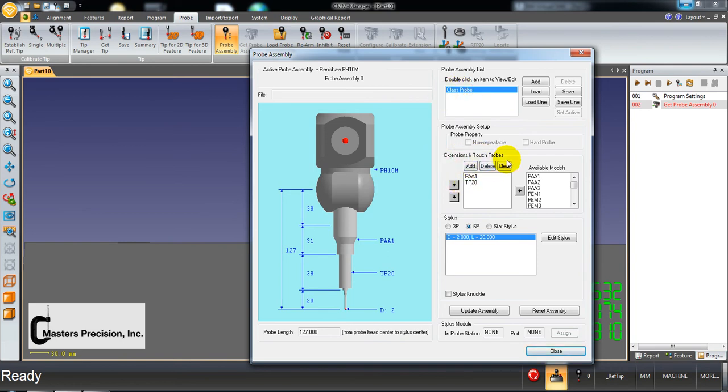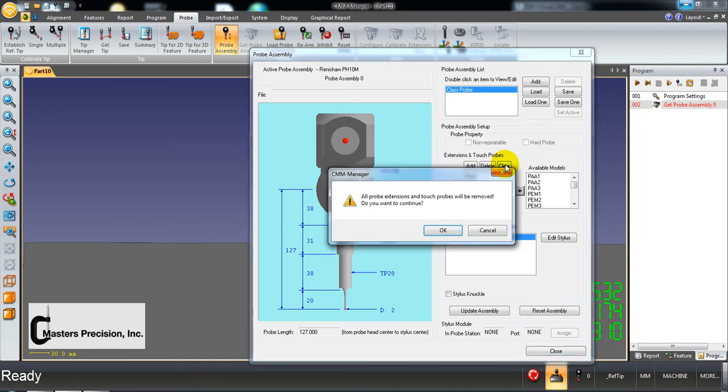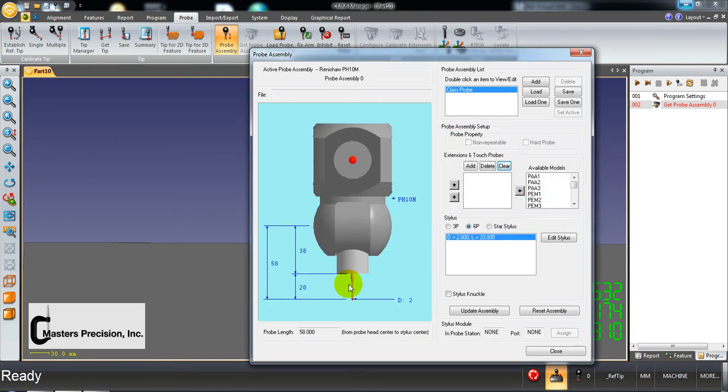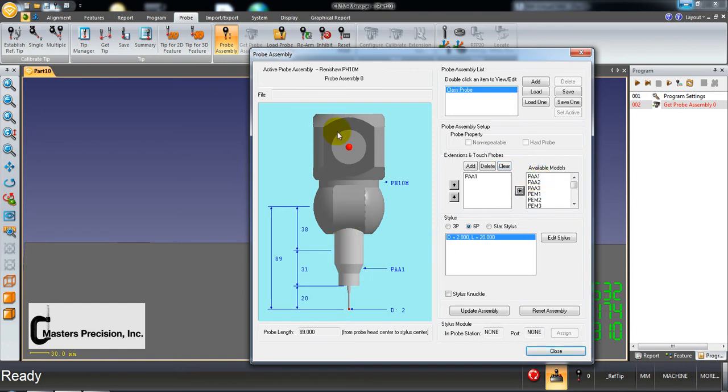Under extensions and touch probes, is the auto joint and the TP20. Hit the clear button so I can show you how to build it. It'll warn you that it's going to remove it — say OK and it removes it. On the PH-10M, this probe can be used with a vision probe or different scanning heads. To use it with a touch probe, you need an auto joint or adapter — it's the PA-81. Look closely at your Renishaw on your CMM; the part number is on there.